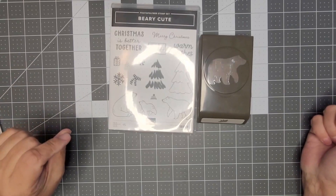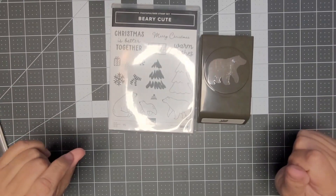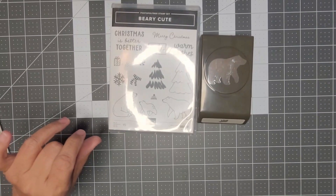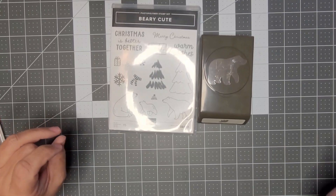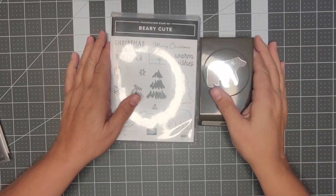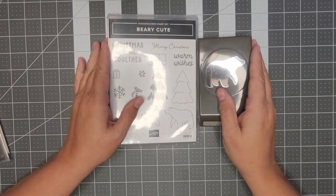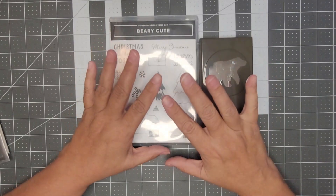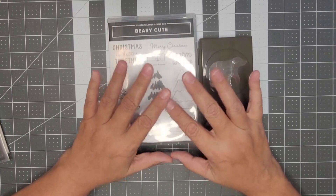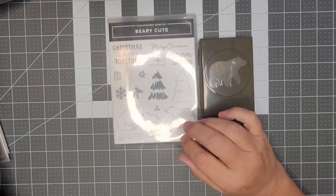Good morning everybody, my name is Jody Jordan and I'm a Stampin' Up demonstrator, and this is my Card Class to Go. The dates are September 11th through the 24th. If you're not familiar with my Card Class to Go, I make card kits for you based on my sales — if you make a $35 purchase you receive the card kit, and if you make a $50 purchase you will also receive the card kit.